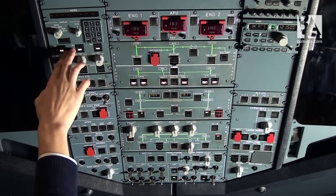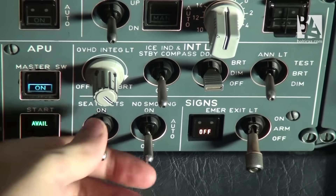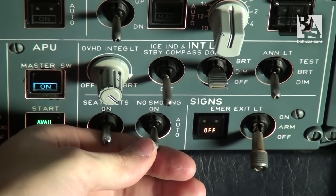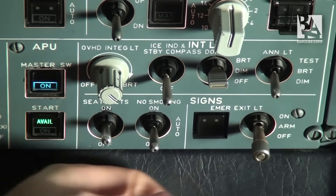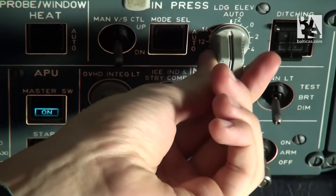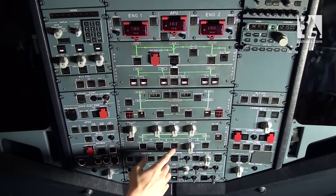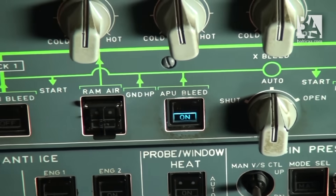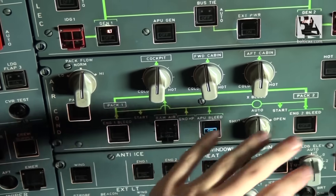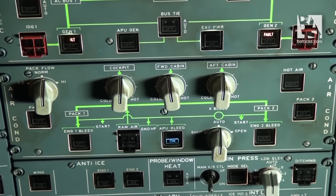We can continue with the overhead scan from the center. We select the seatbelts on, the non-smoking to auto, the emergency exit lights to arm. We check that the landing elevation is in auto. We check the air conditioning panel and select the APU bleed to supply us air from the auxiliary power unit. We select the air conditioning panel to cool or heat the cabin. The lights on pack one and pack two have extinguished, meaning the packs are fully working and the air conditioning is working as well.